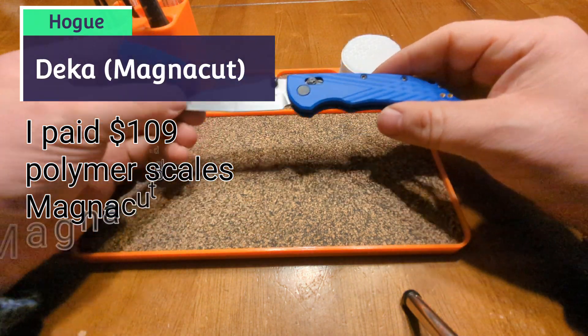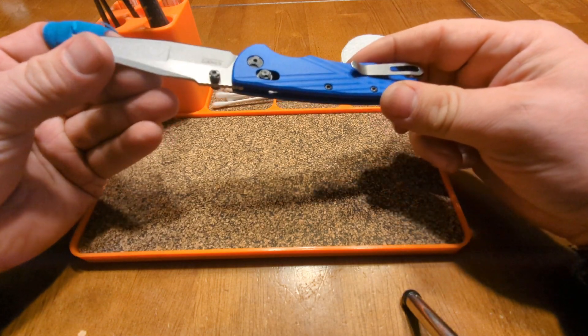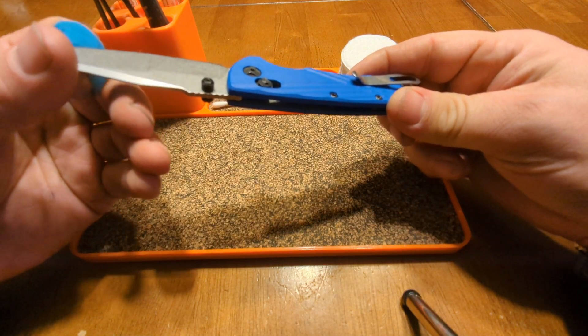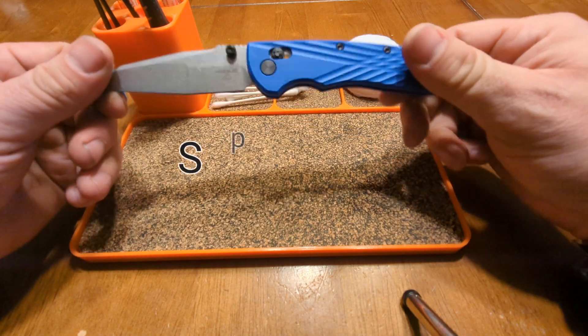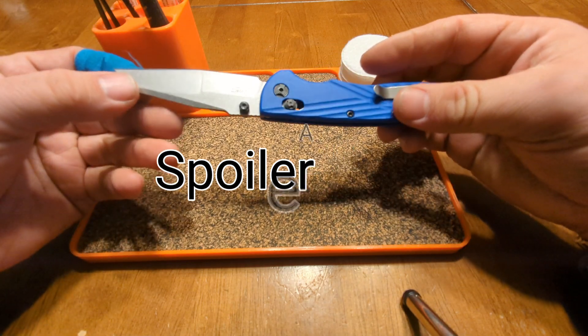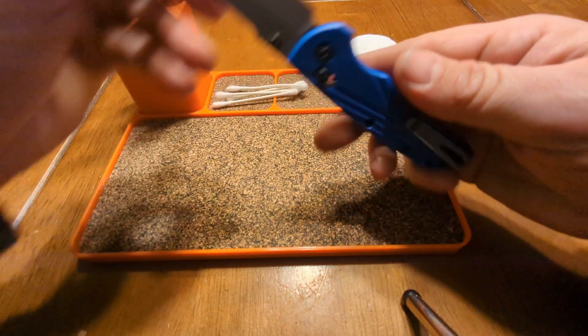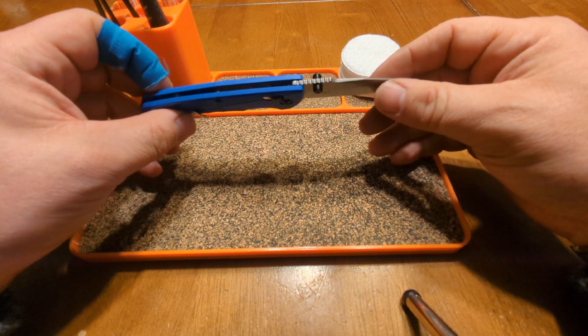Let's talk about the Hogue Deca. This is my first and only Hogue knife, and based on the performance of this knife it's probably going to be my only Hogue knife. I'm not saying I'm totally getting rid of this piece of junk, but there are some overwhelmingly poor design decisions in this knife.